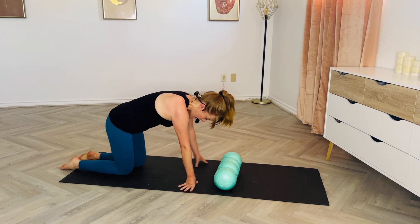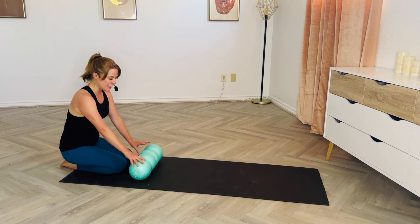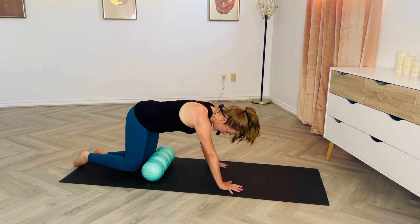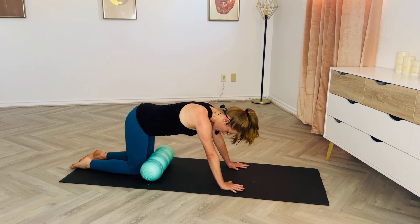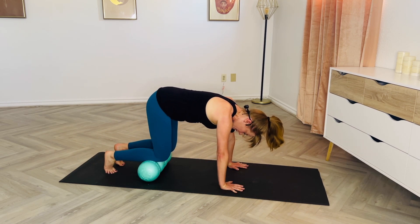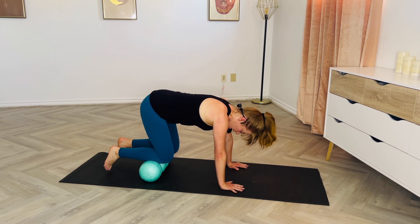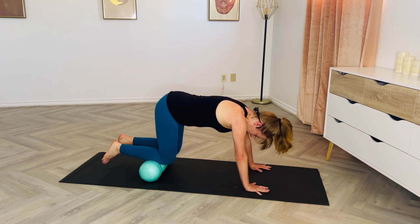We'll start with the shins. I'm going to move to the back edge of my mat. Let's roll that roller a little bit closer to your knees — about six inches in front of them. Move to hands and knees with that foam roller between your knees and your hands, closer to your knees. Walk your hands ever so slightly forward of your shoulders, then tuck your toes, lift up, and scoop your feet in.